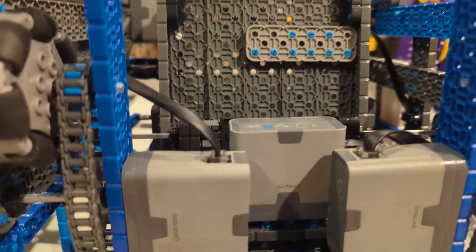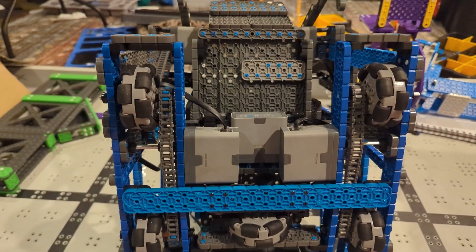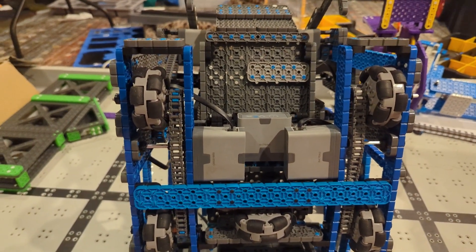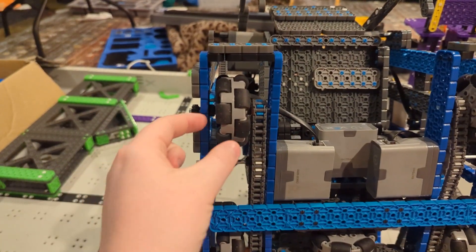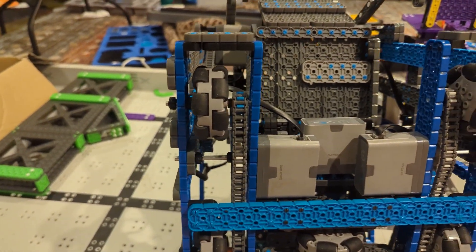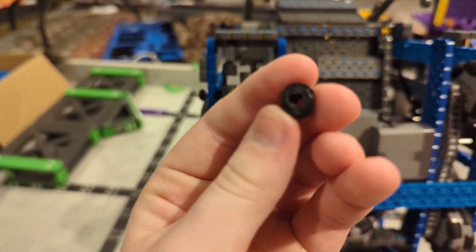Then we replaced the cables on the motors — maybe there was something wrong there. That didn't help either. We also looked into the code to see if maybe our drive type wasn't what we wanted, but the code was fine. Then we noticed that one of the wheels was shaking kind of weird while driving, so we decided to take it down and look at all the pieces.